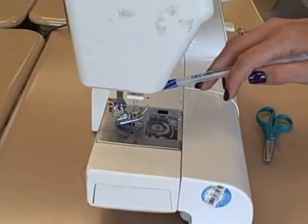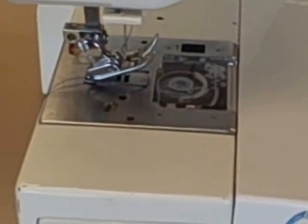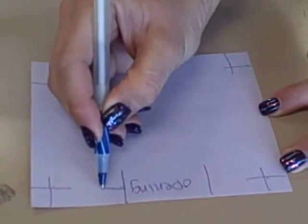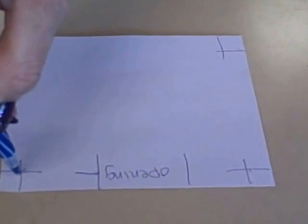When you pivot your sewing machine, the needle has to be down at all times. You're going to start here, go forward five, back five. Sew forward, put your needle down, pivot.